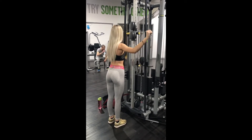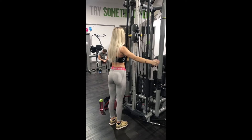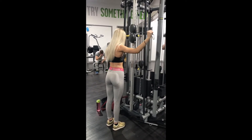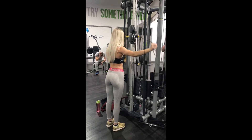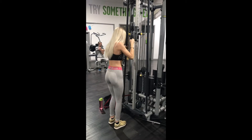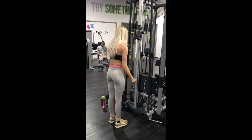This is called horizontal tricep extensions. You have to make sure you get into a comfortable position — when I first did it I hadn't done these before and I started to feel it in my shoulder and it was hurting my elbow. It burns a lot more than it looks, so don't be fooled. Then you go straight into tricep extensions.